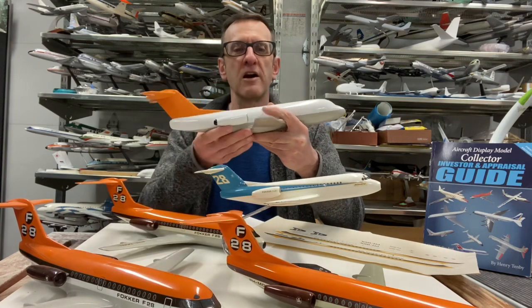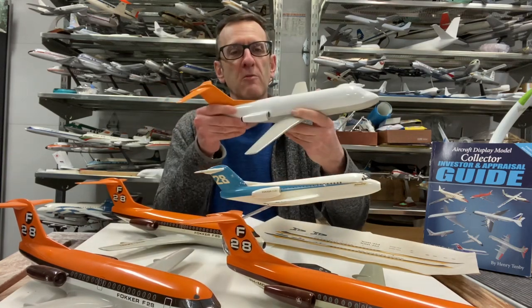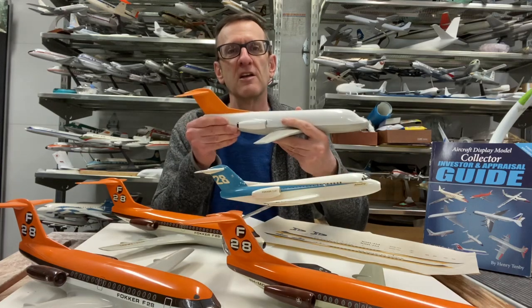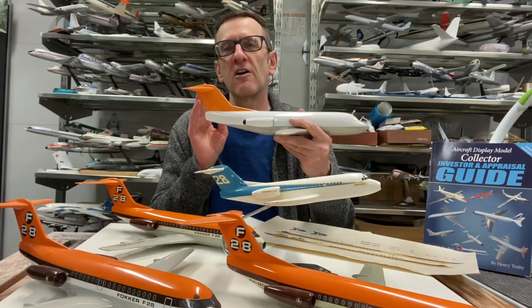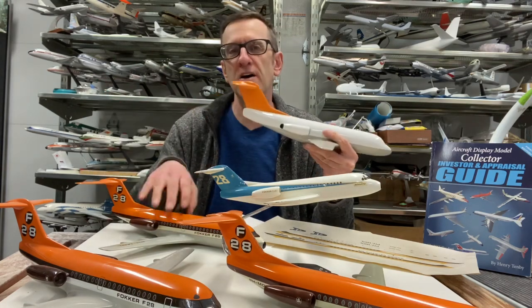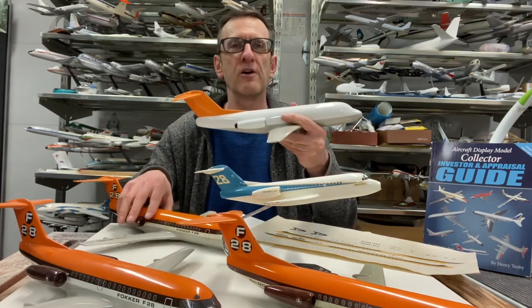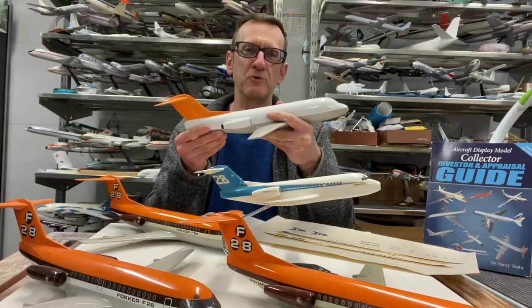The F-28 is quite iconic and quite collectible. European collectors are very interested in the model. The liveries that are airline potential and airline customer liveries are much more valuable than these house models. So let me show you some more of what's possible in the F-28 range.